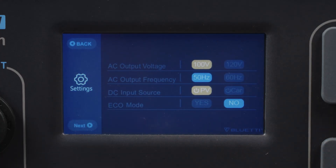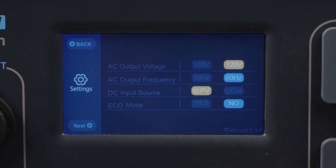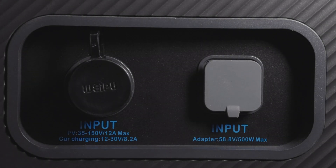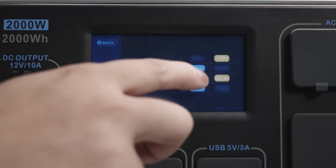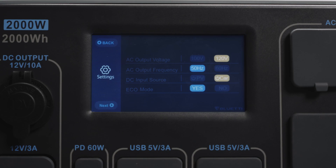Enter settings. You may need to adjust the voltage and frequency for first use. Now it's the default setting for the US. The DC input source, just as the name suggests, is to set the correct DC input source. For solar and dual AC charging, you need to choose PV. For car and lead acid battery charging, choose car.